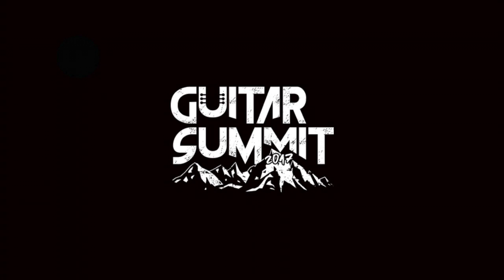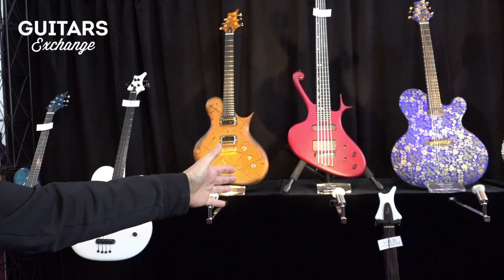Here we are with Mr. The Master, Jens Ritten. How are you? Very good. Tell us something about what we have here. Here we have the 2017 Guitar Summit booth with some of my instruments.